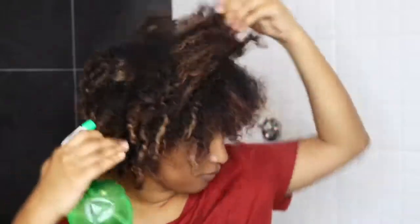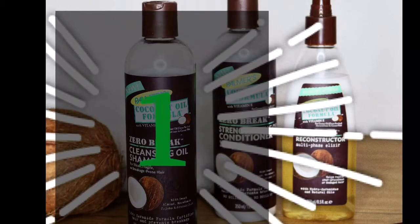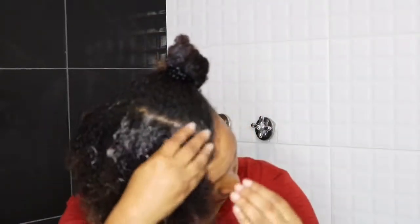You want to start off by saturating your hair before applying shampoo. Once my hair is saturated, I now apply the Zero Break cleansing oil shampoo. A little bit goes a long way. This shampoo, even though it is sulphate free, it lathers really well. It's also paraben and silicone free. I apply the shampoo to the scalp and then I work my way down to the tips of my hair.